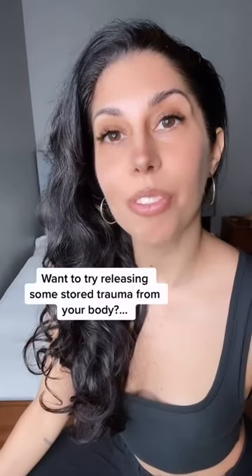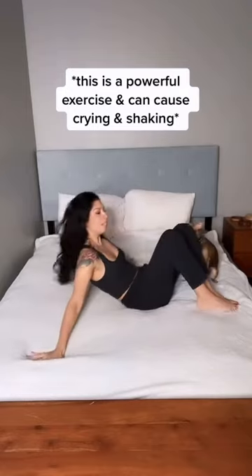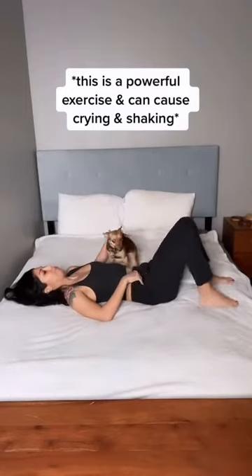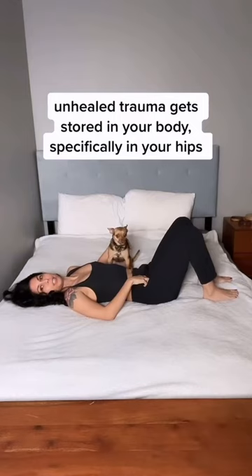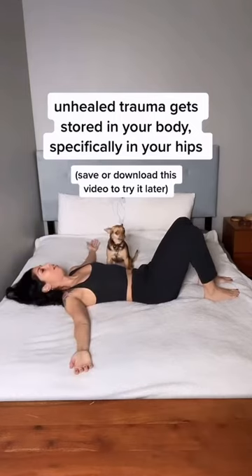Do you want to release some stored trauma from your body? Let's go. Start on your bed, laying down, ankles hip distance apart, arms open wide with your palms facing up.